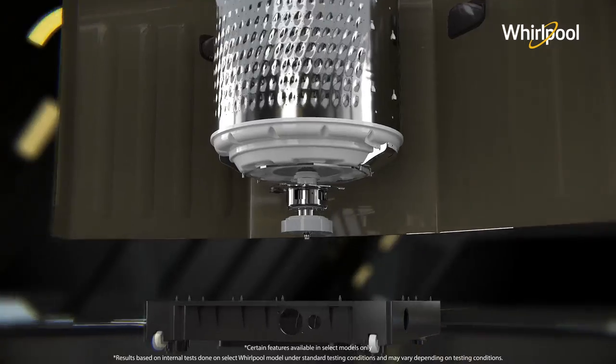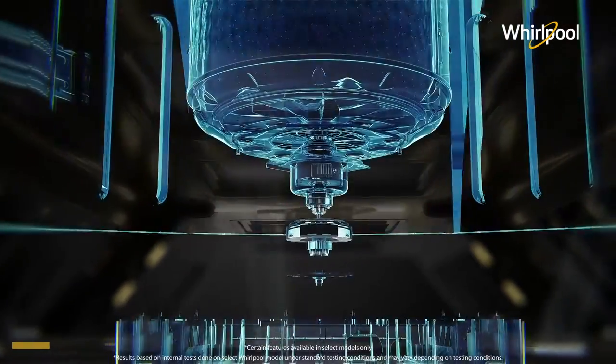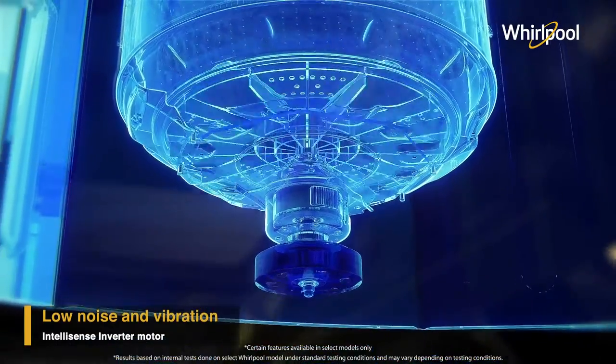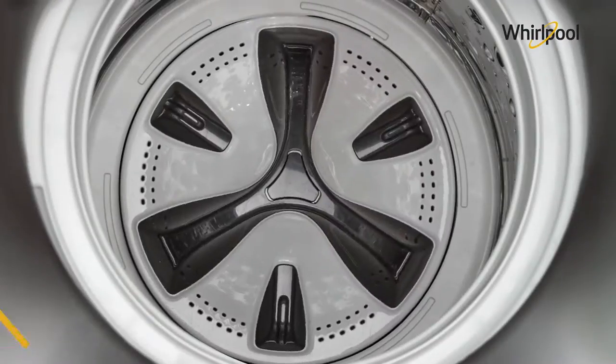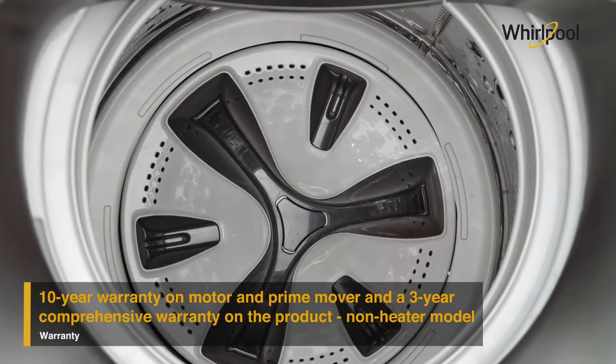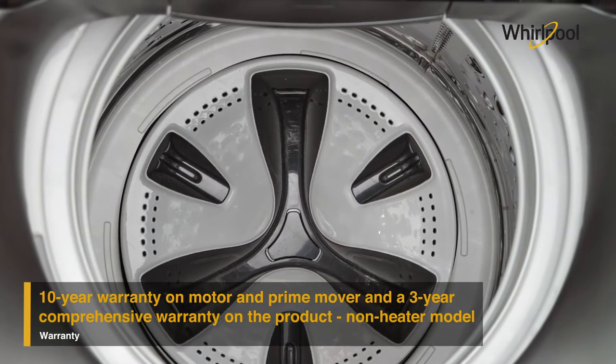Whirlpool Bloom Wash Pro inverter models are equipped with an IntelliSense inverter motor which consumes less energy and reduces noise and vibration. The Bloom Wash Pro comes with a 10-year warranty on the motor and prime mover, and a three-year comprehensive warranty on the product.